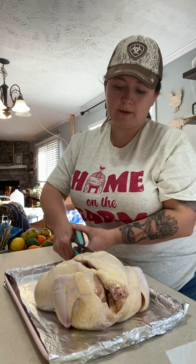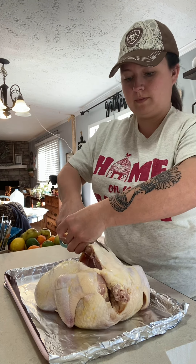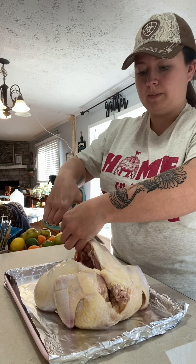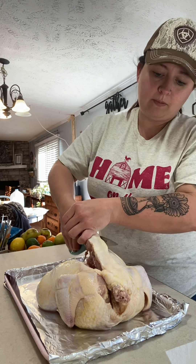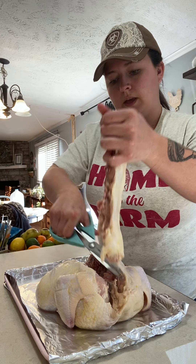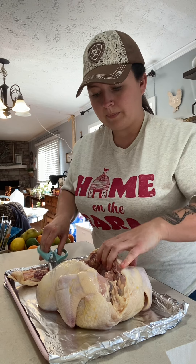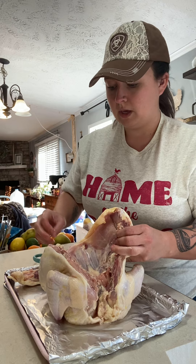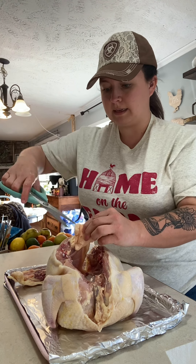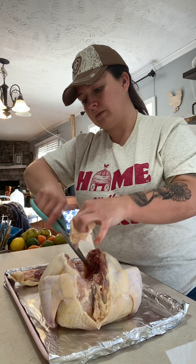Sometimes they can be a little tricky to cut. And there we are — you just cut the spine right out. This is what you're left with. I am going to remove this big piece of skin right here just because I don't need that in this recipe.